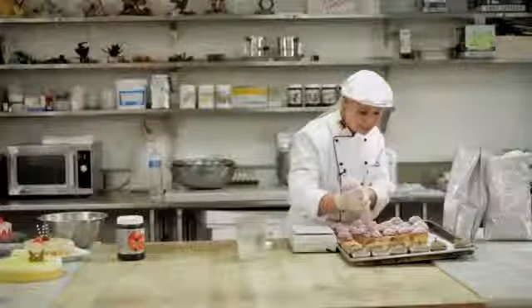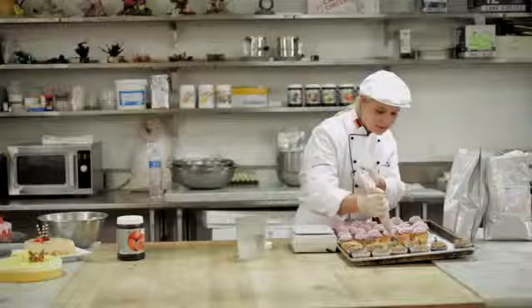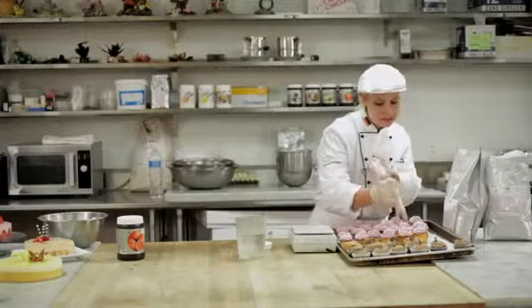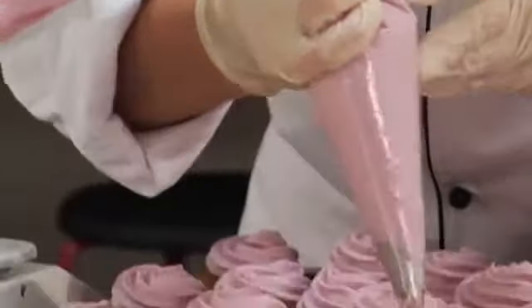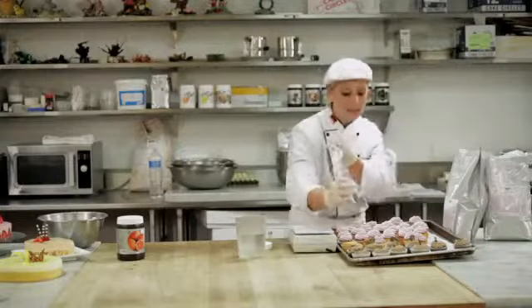After that you put it in the fridge and let it go stiff. And it's also freezer stable. So if you want to prepare large amounts of these, you can put it in the freezer and take it out whenever you like.